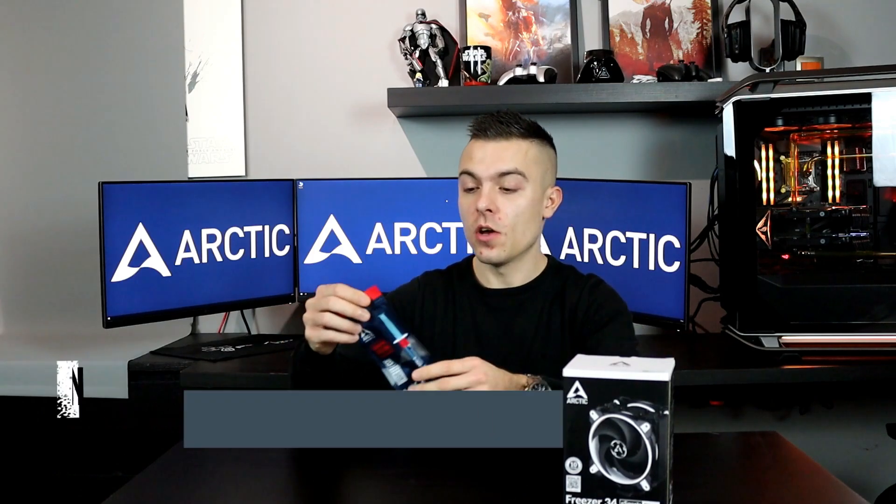Hi guys and welcome to today's video. We're going to talk about the Arctic Freezer 34 eSports Duo CPU tower cooler with Bionics P series fans in a push-pull configuration. That means we have two fans in this CPU tower cooler, and we also have something new here — the MX4 thermal paste, which we're going to use while testing the Freezer 34.